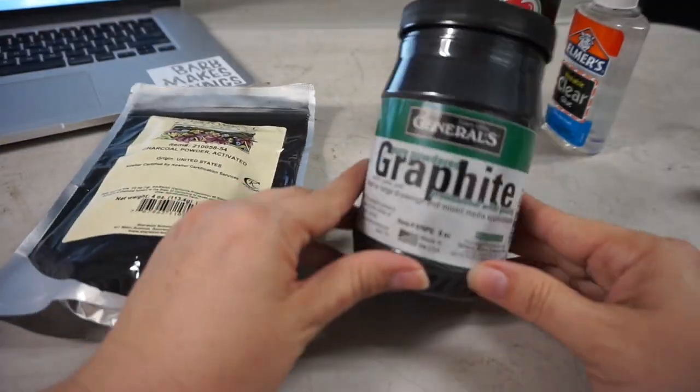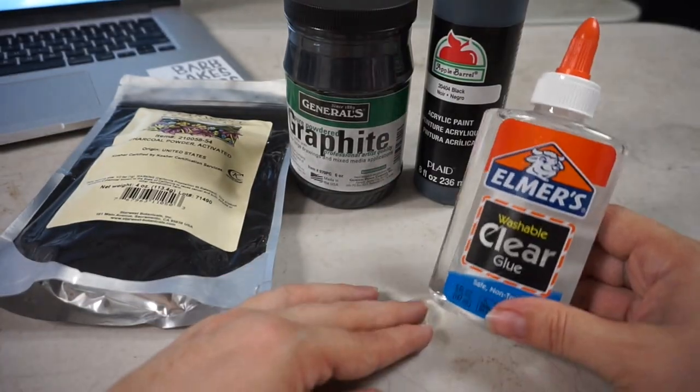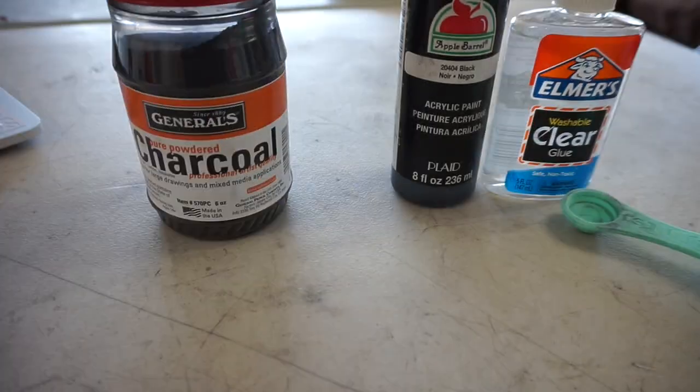You may have used a pencil before to make a simple electrical circuit. If you haven't, try it. So we know that graphite works to conduct electricity. But I saw this instructable that used charcoal — blended up actual chunks of burned up wood — and they suggested you could also use activated charcoal powder. So my materials to test are graphite, activated charcoal powder, and both black paint and clear glue as binders. Ultimately I decided to test some artist charcoal as well.